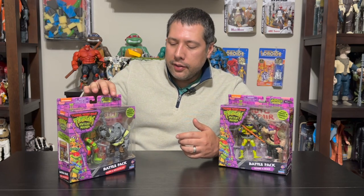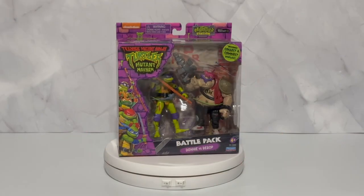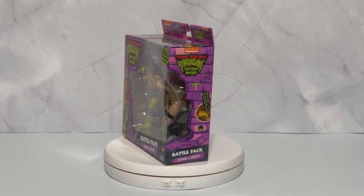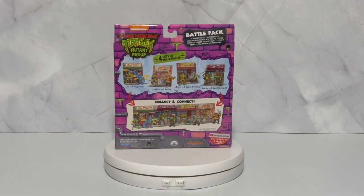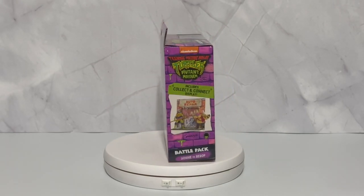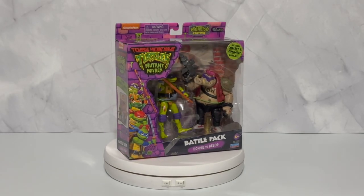We only have the first two here. From the packaging you can see it's essentially a character two-pack — one of the bad guys with one of the good guys. These are going to feature some different deco than we saw on the standard line figures, and we'll compare them here as well. They're going to be a little bit more beat up, and on the back there's this whole thing where they connect and build out a diorama.